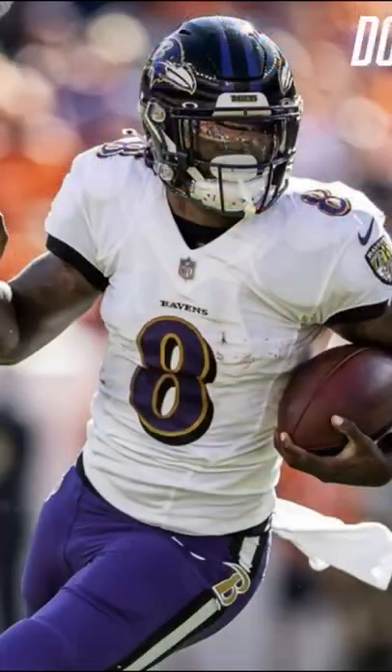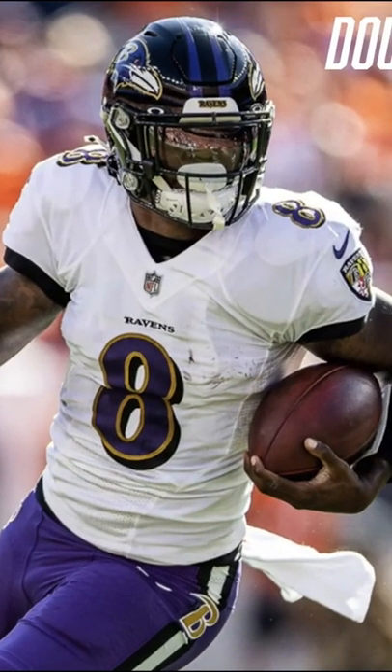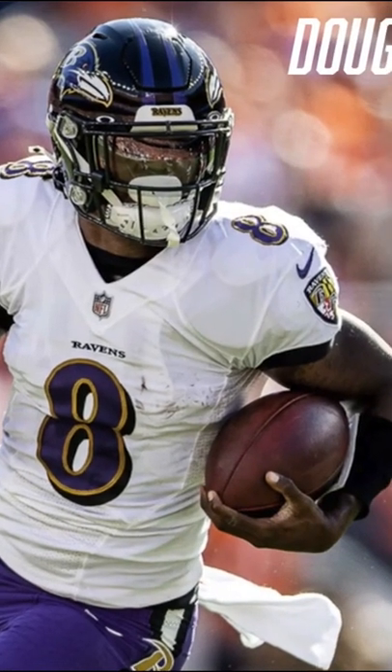Now we're going to talk about his shoulder pads, which go over the Zoom Bang undershirt. He wears Douglas shoulder pads and a back plate. I'm pretty sure, but not totally positive — because it's really tough to tell what NFL player is wearing what shoulder pads — but I think they are the Douglas 24 SW version, which is Douglas's version for skill players.